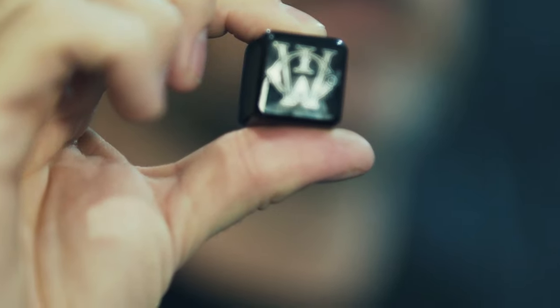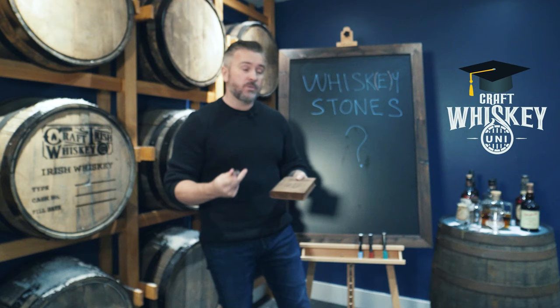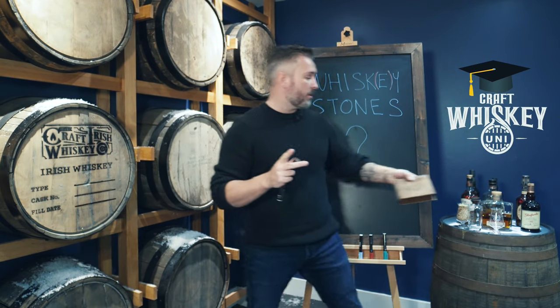Whiskey stones, effectively, are a way to chill a whiskey drink without putting ice in. Why on earth would you do that? There's a big reason — it's very important.